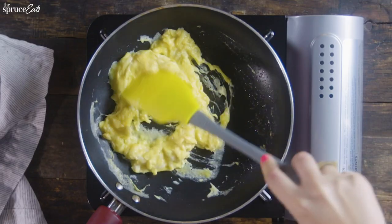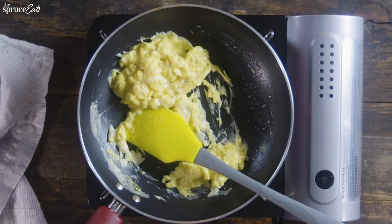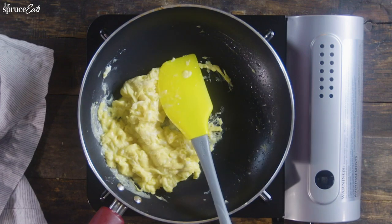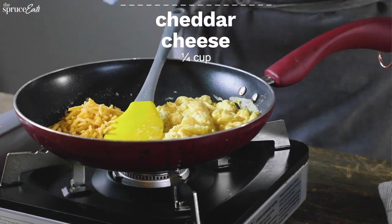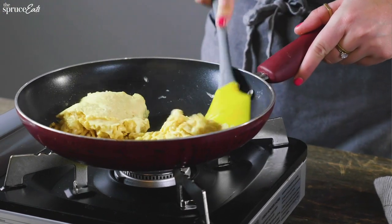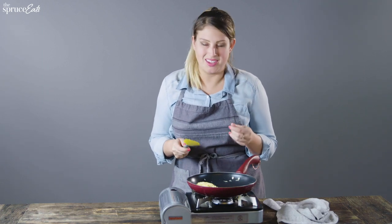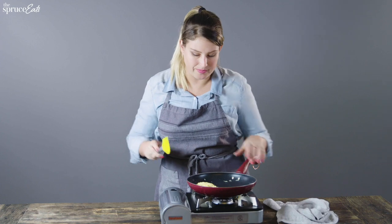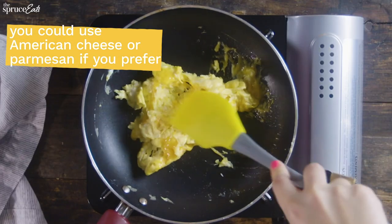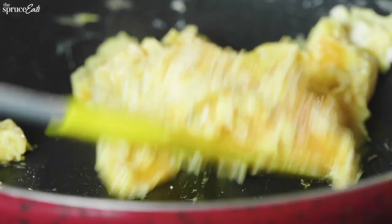When it's reached a custardy texture, you're going to turn the heat off and give it another stir or two. Add cheese to one side of the pan, spread it out, and put the scrambled eggs on top. The residual heat is going to melt that cheese and make it super creamy and delicious. After it's sat a second, just give it a little stir — see how creamy and cheesy those eggs look. Who doesn't love eggs covered in cheese?